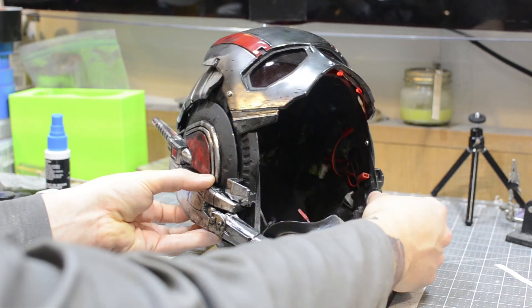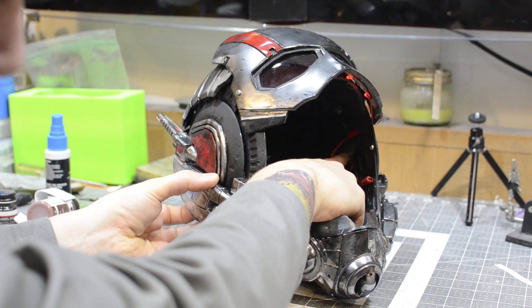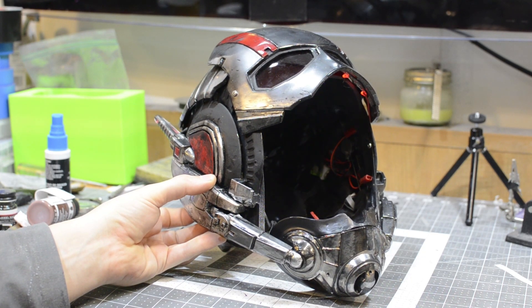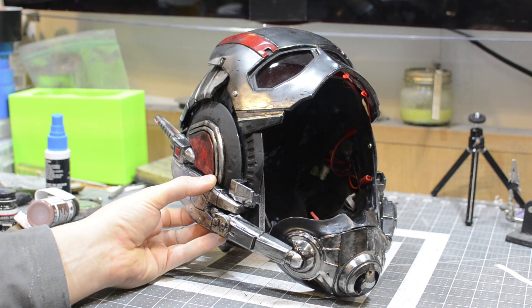Then if we turn around to the other side of the helmet, we can see here this is just a single CR2032 battery in a holder. That makes it super easy to swap the batteries in and out.